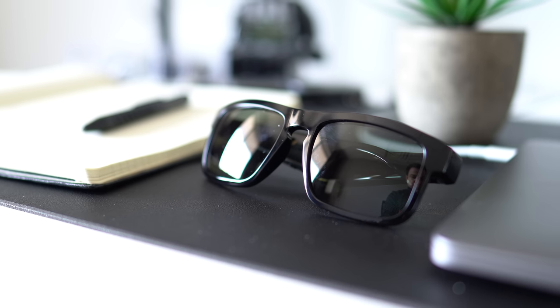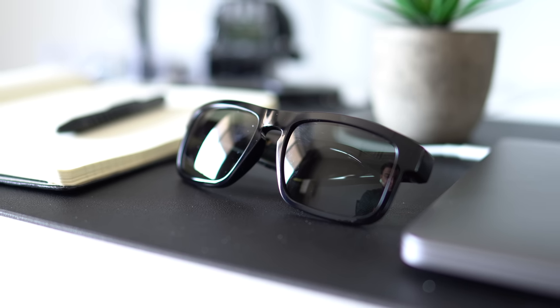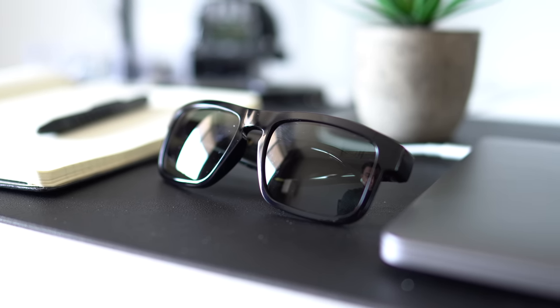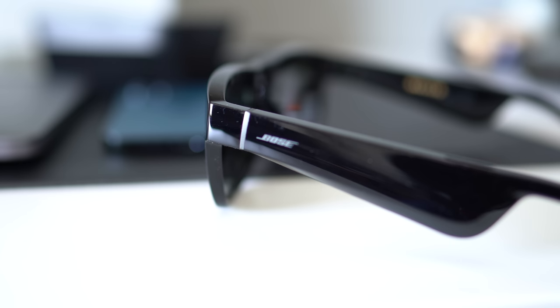The frames use Bose Open-Ear Audio Technology. Think of something similar to bone conduction headphones, but I think these are way better in sound quality than some of the bone conduction headphones that I've tested in the past. Audio sunglasses are a pretty niche product, but one of the main reasons to buy them is that you don't have to have anything in your ears to get a good audio experience.